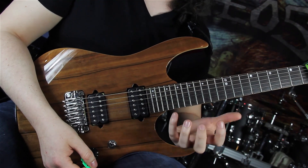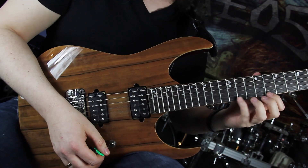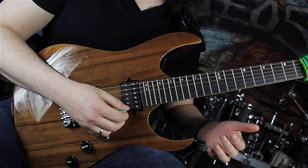We are in C minor and we are always playing the 3-1-2, 3-2-1 shape. We are starting on the 11th fret of the E string, playing 11-8-10, then 11-10-8.